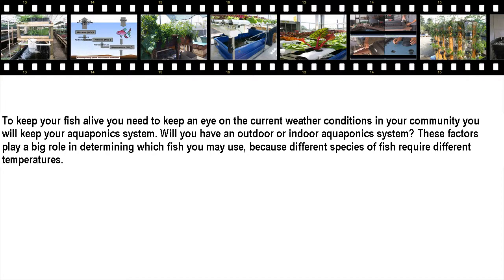To keep your fish alive, you need to keep an eye on the weather conditions in the area where you will keep your aquaponics system. Will you have an outdoor or indoor aquaponics system? These factors play a big role in determining which fish you may use, because different species of fish require different temperatures.